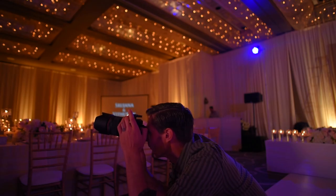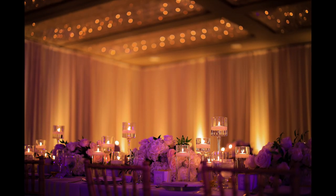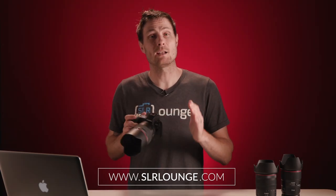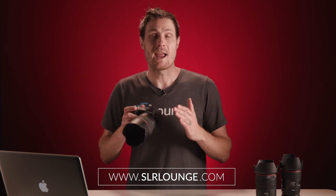And it goes to show that 80 years of experience making cameras do still count for something. Alright folks, that is it. Thank you all for watching. Please visit slrlounge.com to read our full written review on the EOS R. And don't forget to click subscribe for more gear reviews and tutorials on photography. I'm Matt Saville. Thanks for watching. See you next time.